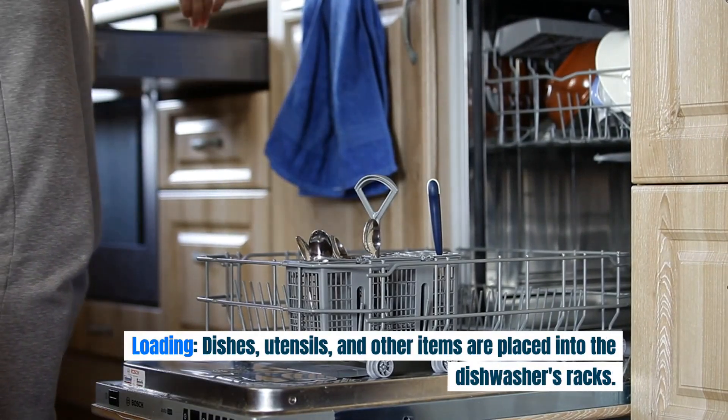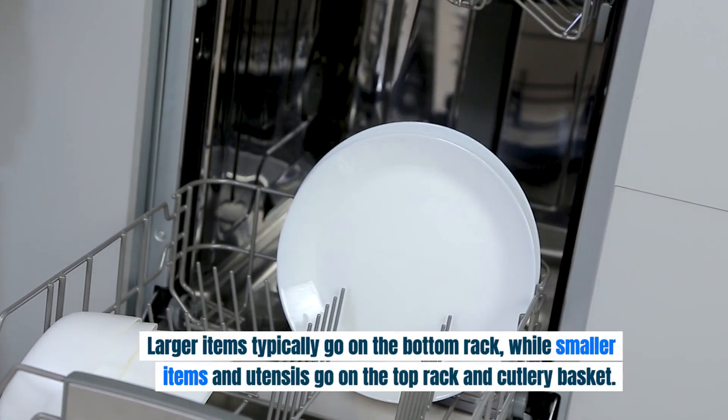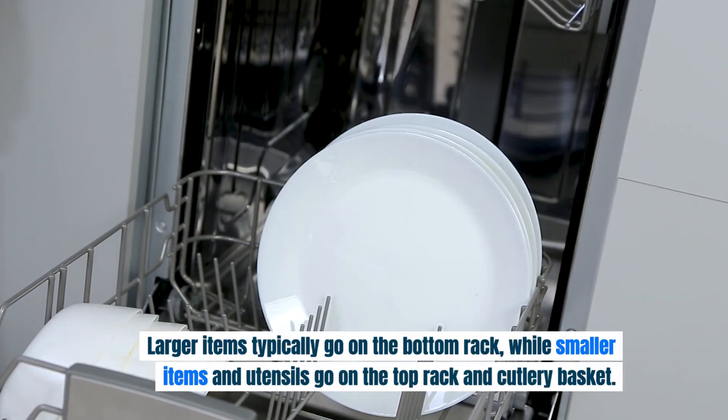Loading: dishes, utensils, and other items are placed into the dishwasher's racks. Larger items typically go on the bottom rack, while smaller items and utensils go on the top rack and cutlery basket.